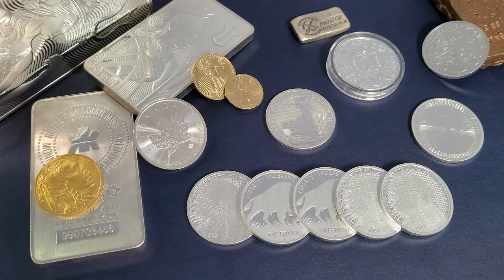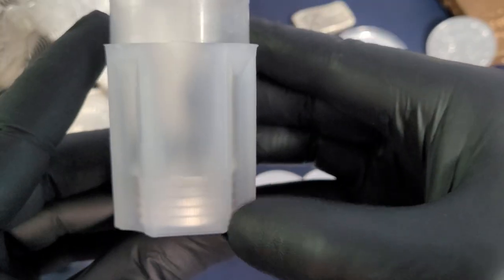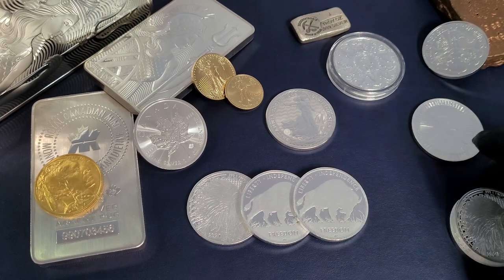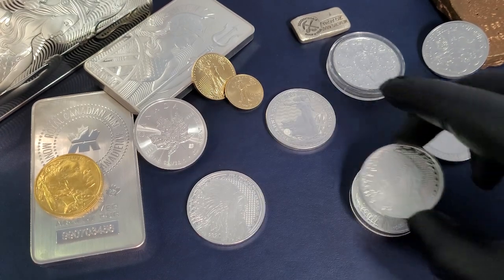I went ahead and picked up 10 of each. We're going to show you those silver rounds over the next couple of weeks as we spread out these unboxings in between our market updates and other content on the channel. Let's go ahead and grab that tube — here you can see we've already got five of these Asahi rounds in here. The way that I like to add my silver to the tube, it's going to go this way.